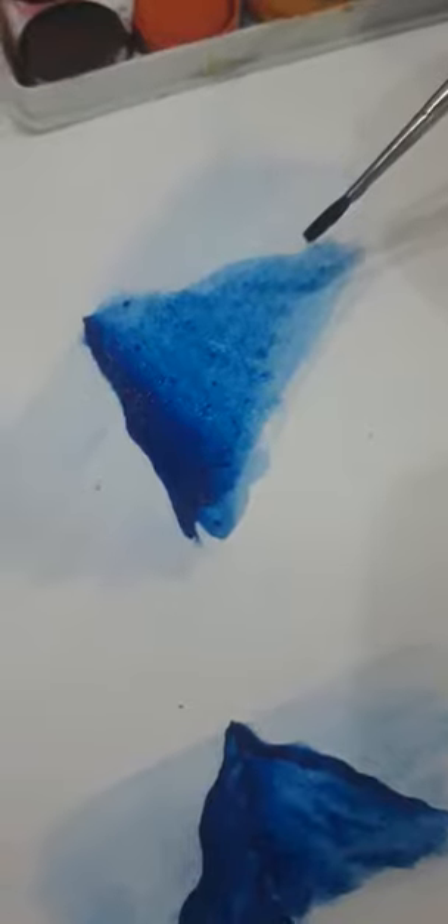Now directly from the color cake, make a squiggly line. Then use your water to just create a fade effect like this.